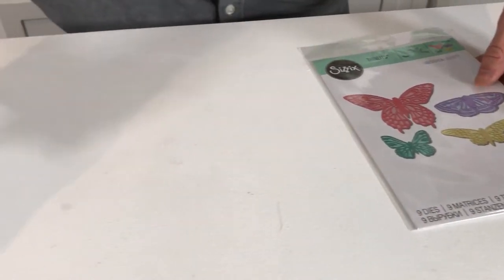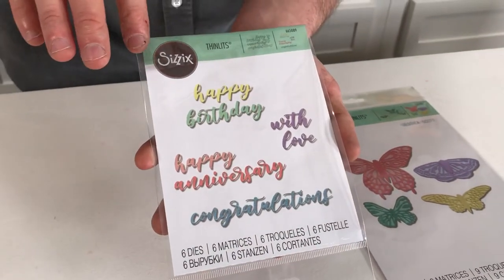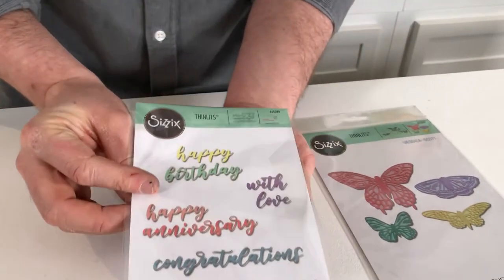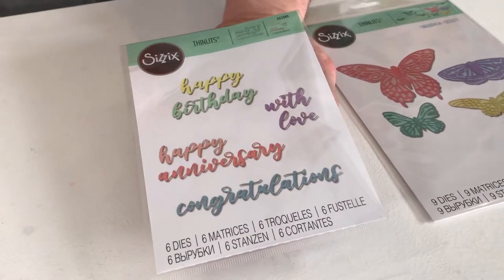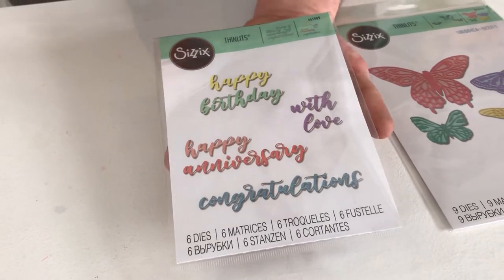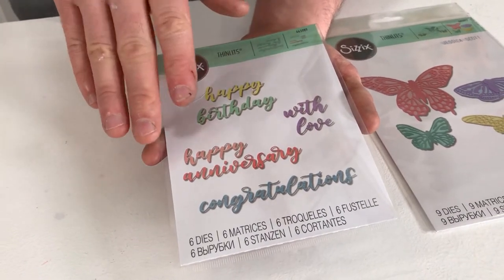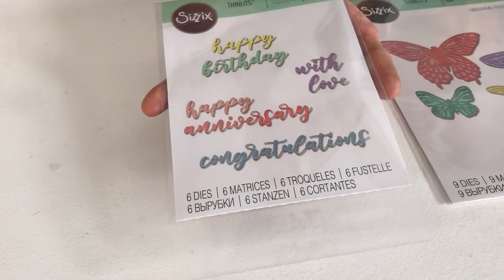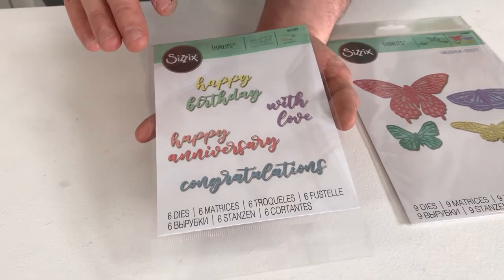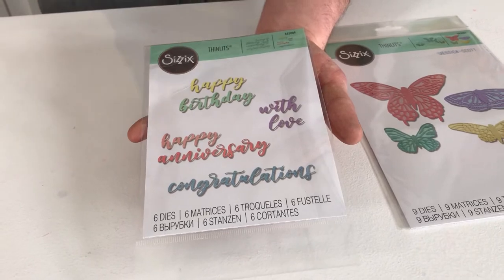What set would be complete without a lovely sentiment set? We've got this lovely calligraphy-style set called Script Sentiments. We've got all the sentiments you would need to cover any kind of celebration — happy birthday, with love, happy anniversary, and congratulations — all in this lovely calligraphy style that's hard to replicate with a pen. I'm really glad we've got these stamps to just put on the front of your card and it's done for you.